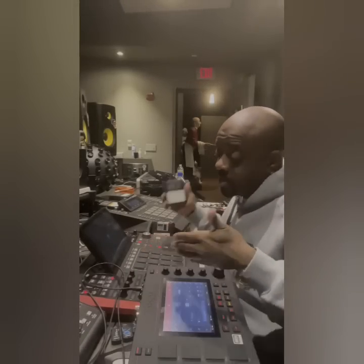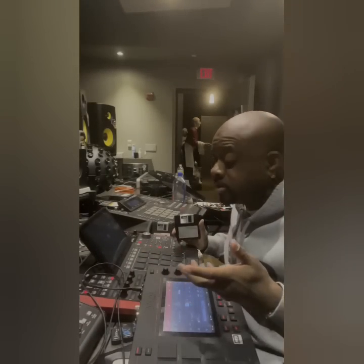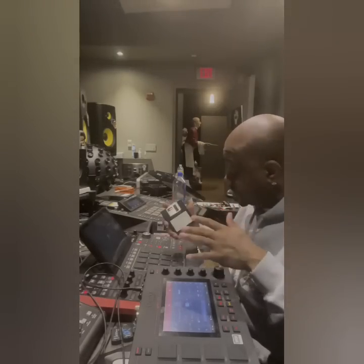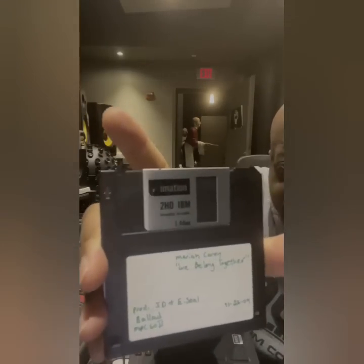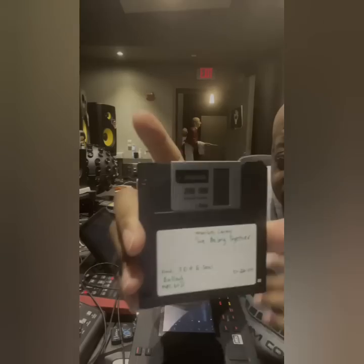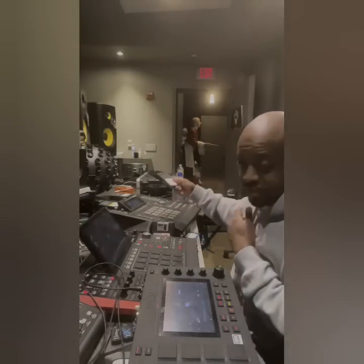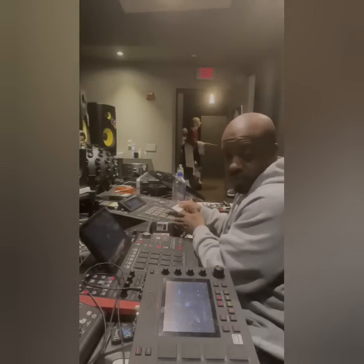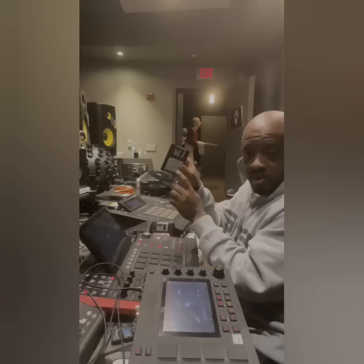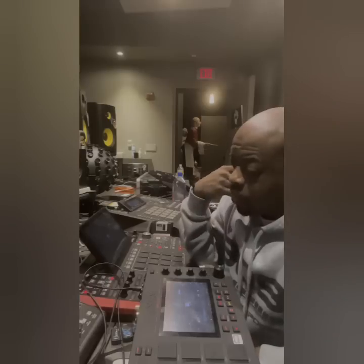Since I started these videos, people have been asking me to do more. Before I get into what I'm going to show you today, I want to show this disc — this is the We Belong Together Mariah Carey disc. The song of the decade is on this disc, and it was made in this MPC 3000 right here. No computer.